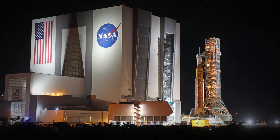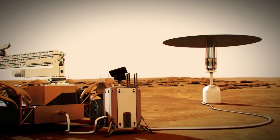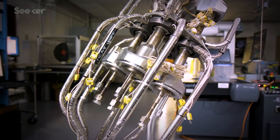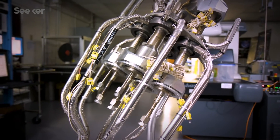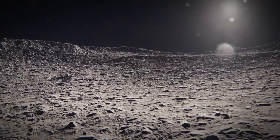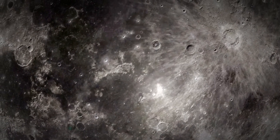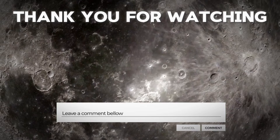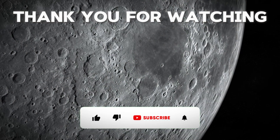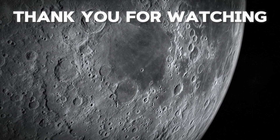In this video, we have learned about NASA's plan to put a nuclear reactor on the Moon and why it is an important and innovative project. We explained what a nuclear fission reactor is, how it works, and why it is a promising option for power generation on the Moon, as well as the progress and challenges of the Fission Surface Power Project and the potential benefits and risks. If you have any questions or comments, please leave them below. Don't forget to like, share, and subscribe to our channel for more amazing videos. Thank you for watching and see you next time.